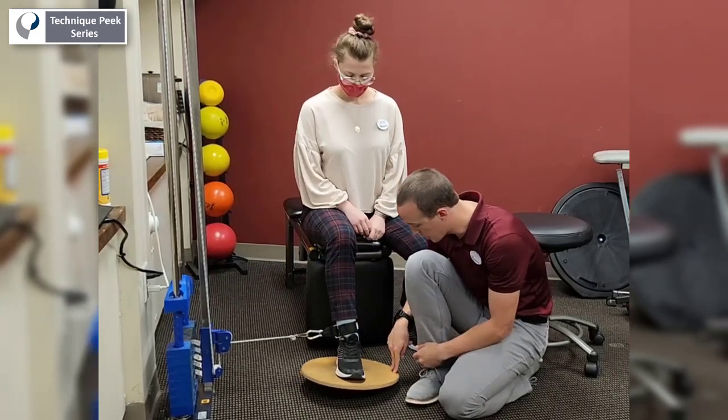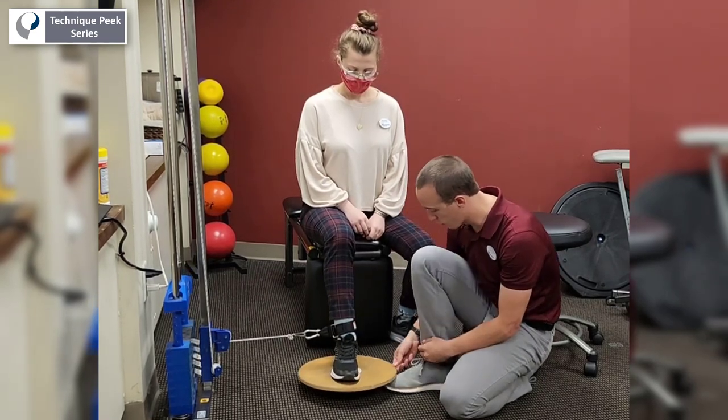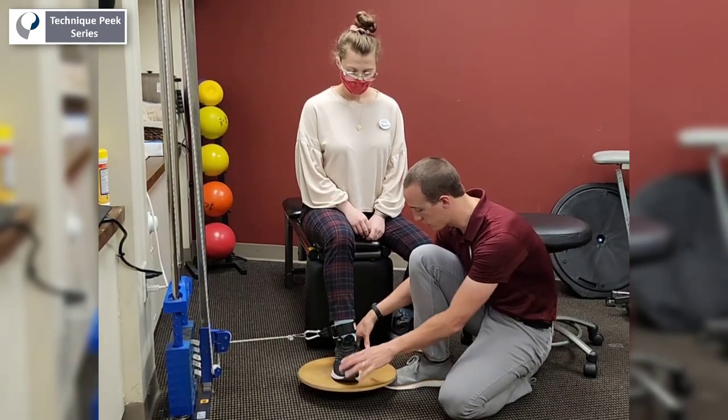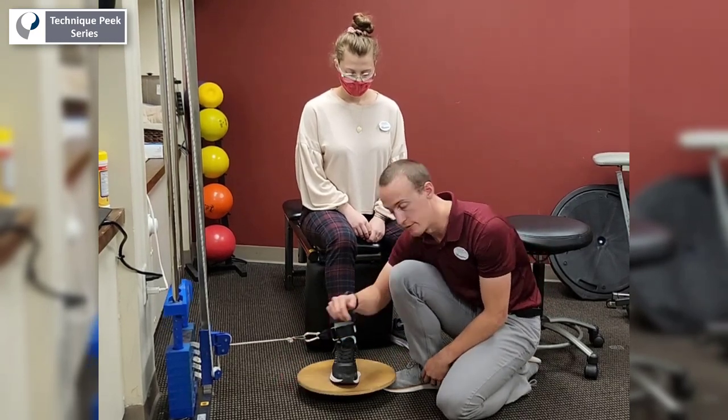Some people might not be able to get all the way into that full range of motion, and that's okay. We can put a little towel roll or something right underneath the side so that she only goes into that much range — and the same thing if we want to do it on inversion.